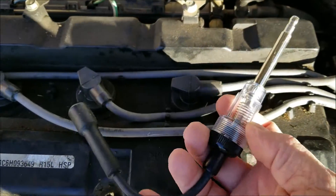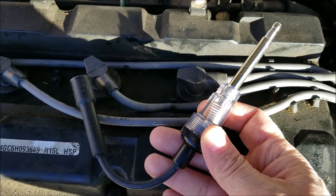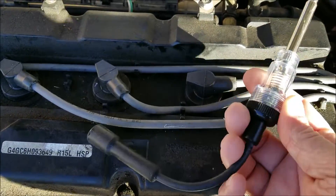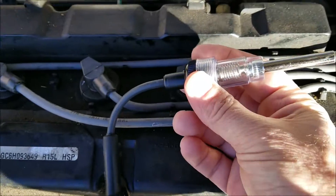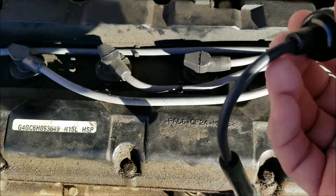A much easier way is to use one of these spark testers. I think I got this for about six or seven bucks on Amazon — I'll put the link down below. If you have one of these handy it's much simpler. One side goes on the spark plug, the other side goes into the wire, and this light will flash when the spark is going through. I'll show you how that works.